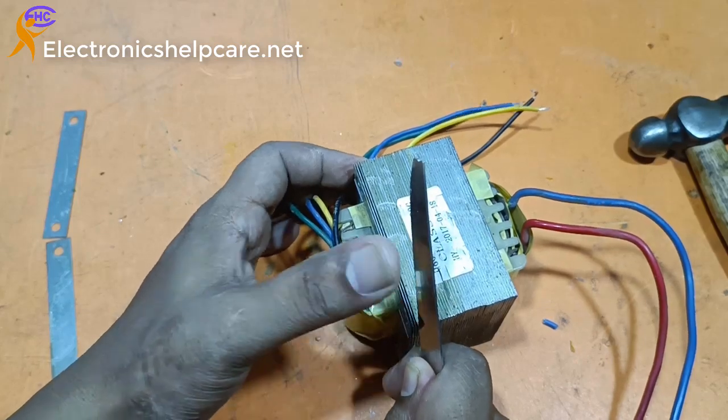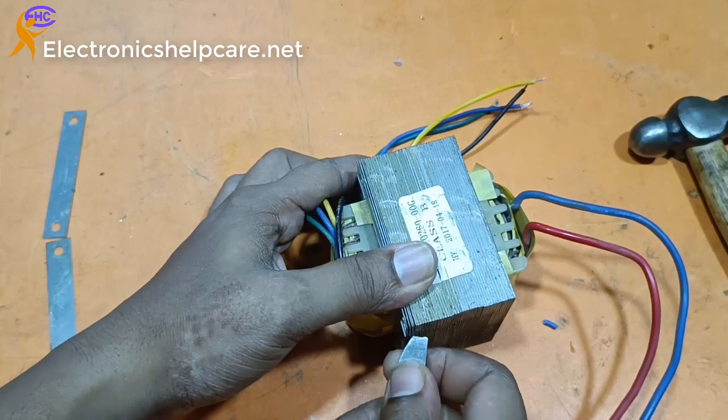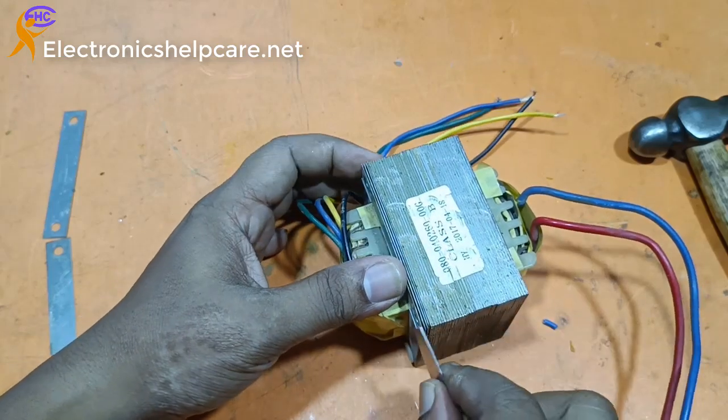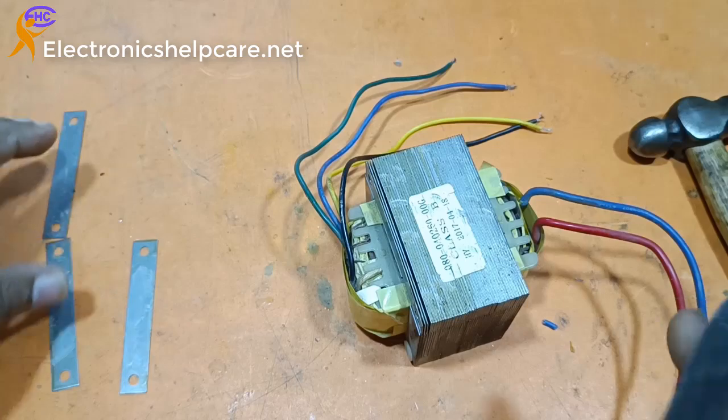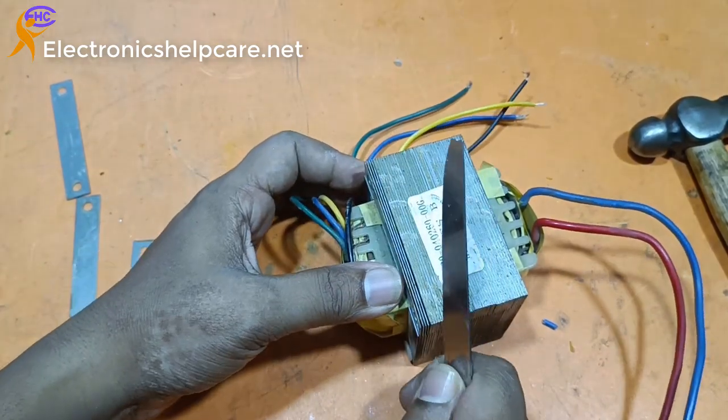We have to use 16 gauge wire for the primary 12-0-12, and the secondary should be 20 gauge wire.